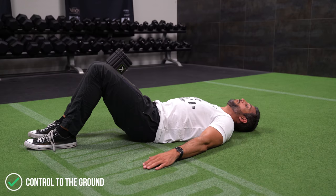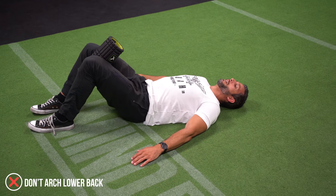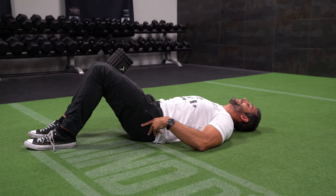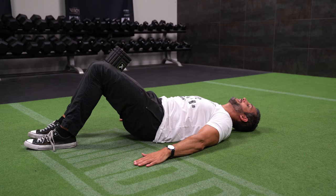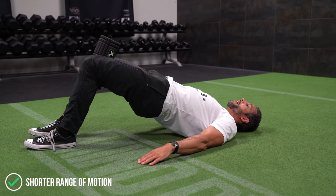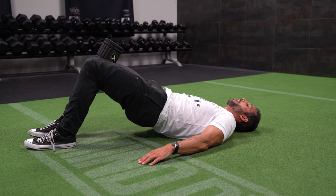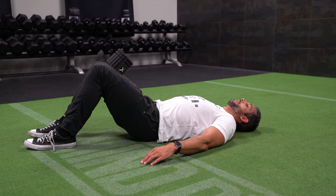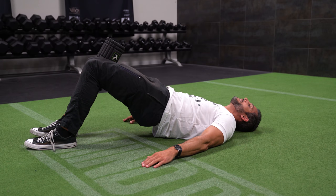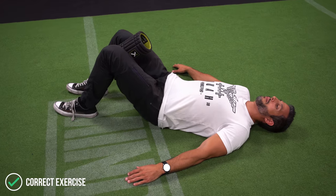When you do this movement at the top, what sometimes happens is people will flatten the back, come up and push, but then go right back into arching the low back — I don't want you to do that. I want you to maintain that rotated pelvis at the top, keeping your tailbone tucked. You'll find that your range of motion is actually a little bit shorter than if you relax the low back and come up as high as possible. But you'll get more activation by tucking your tailbone and squeezing at the top than by just pumping the reps out. Remember the tempo: flat back, squeeze, come up three seconds, hold for two to three seconds, then come down nice and controlled, relax at the bottom, and repeat.